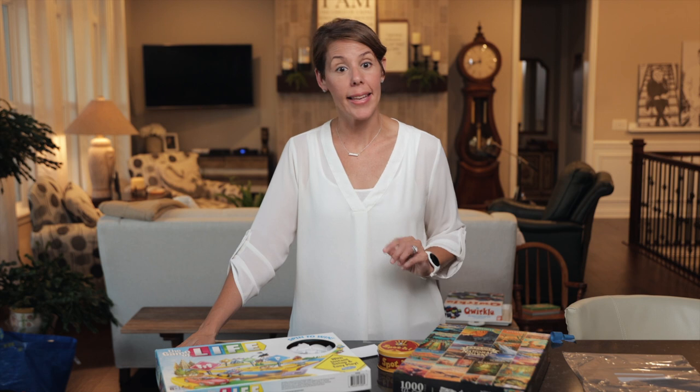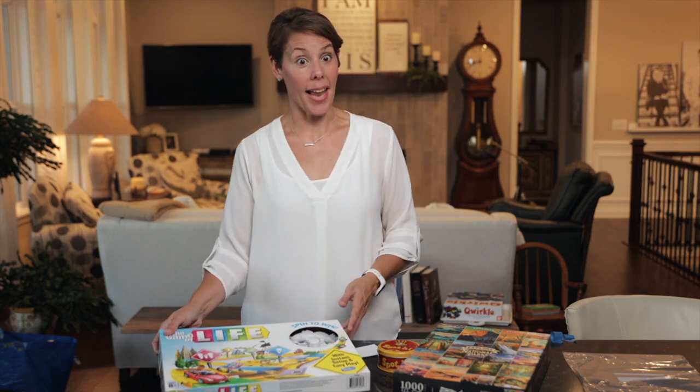Hi, it's Lori with IndieKids and I'm going to show you how to properly tag games and puzzles. So let's start with the Game of Life.